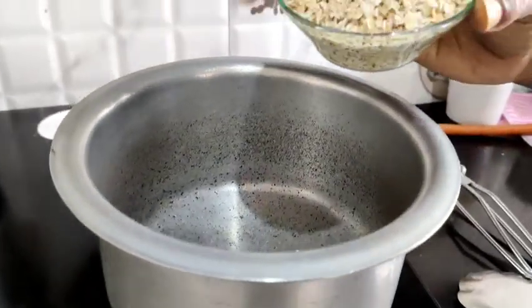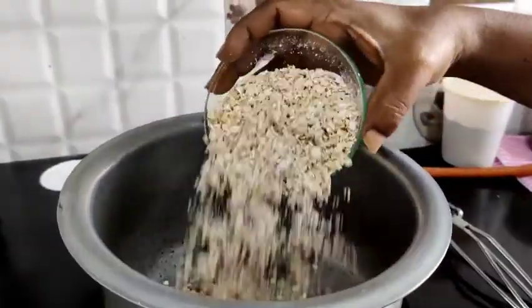The procedure and ingredients are now available. I am going to add oats to this — one cup of oats.